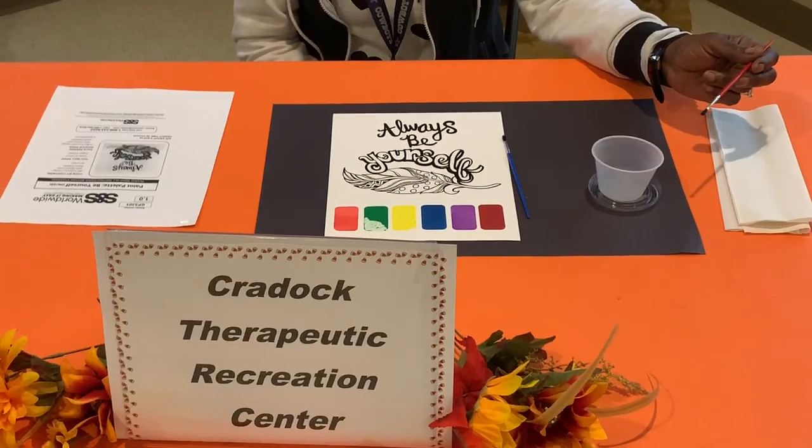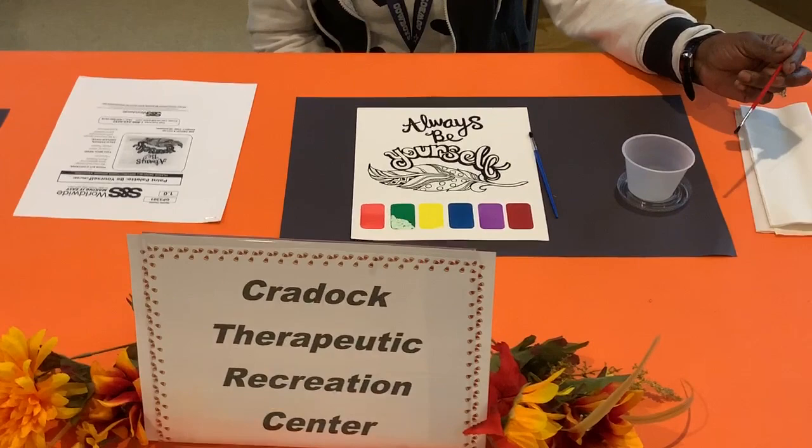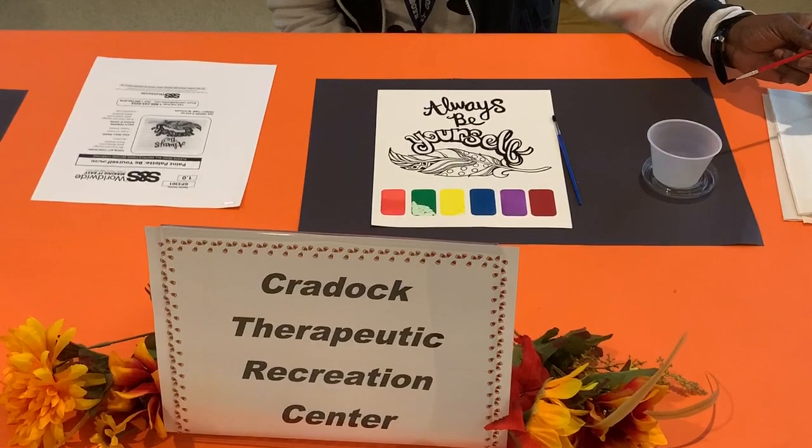We're about to do a project called Paint Towers, Be Yourself. This kit includes Be Yourself Designs, Watercolor, Paint Towers, and Brushes.